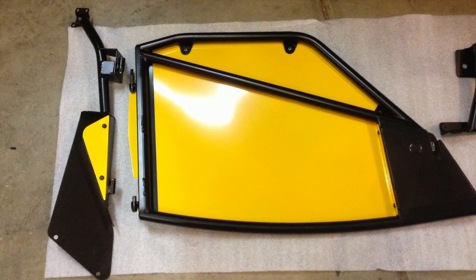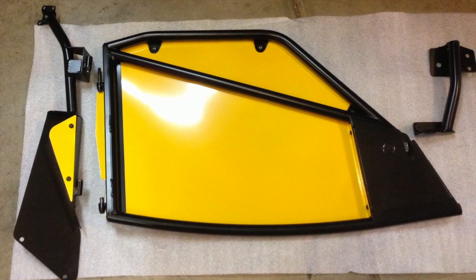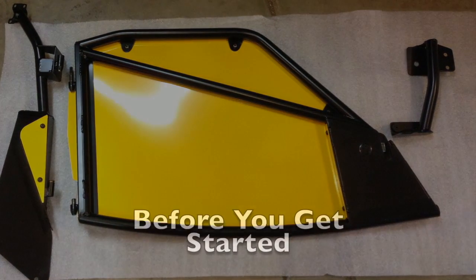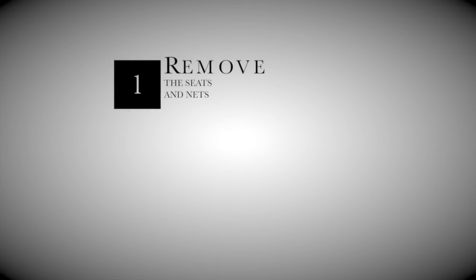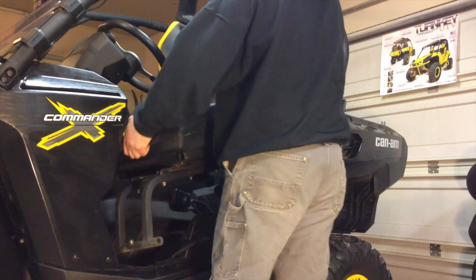The kit consists of three parts: the door post, the door itself, and the door striker. With the seats removed, we'll get started on the installation.